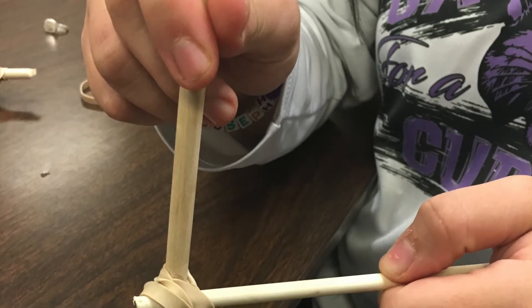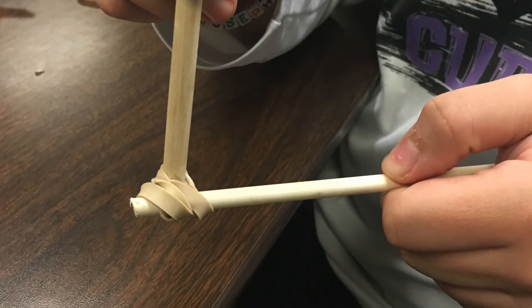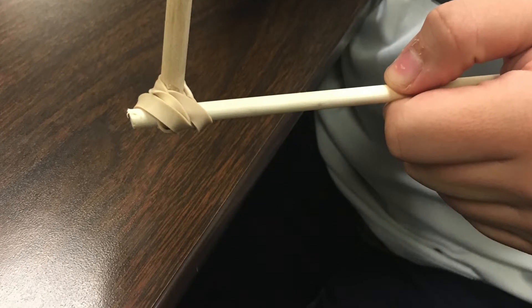The second step in building your teepee is to get another three wooden rods and bind them to the triangular base in a vertical form.